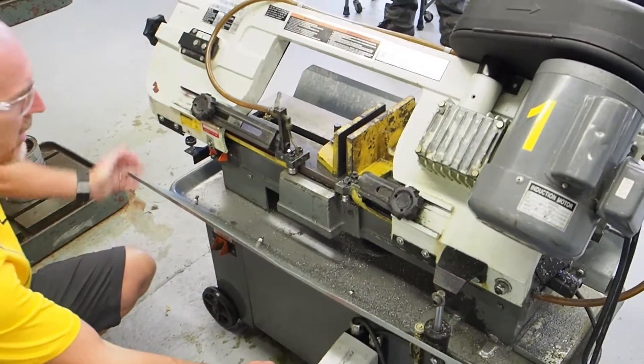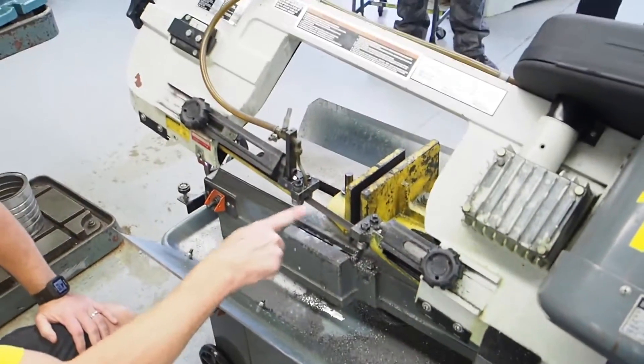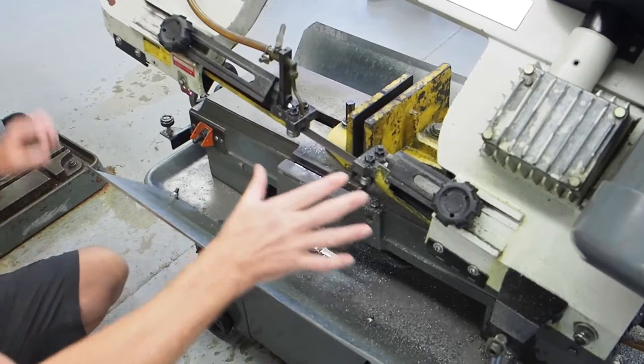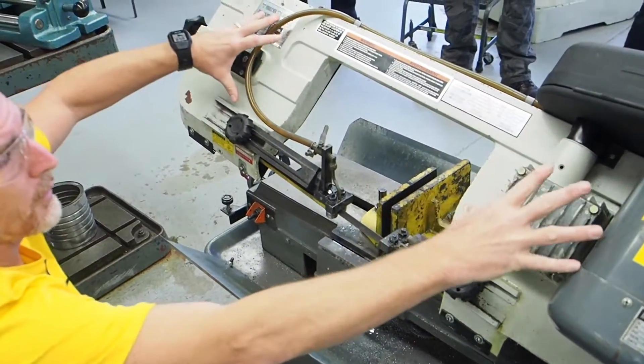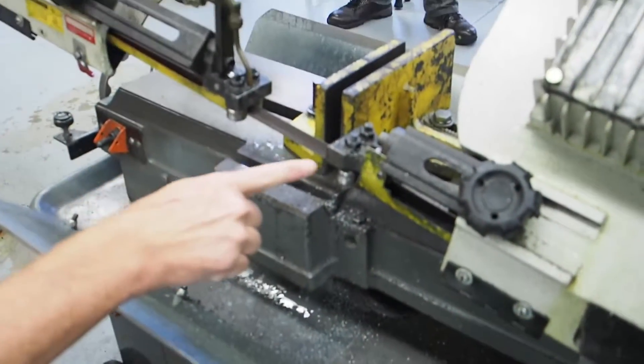So where are the moving parts on the horizontal bandsaw? Basically, these are our moving parts right here. So you have to keep your hands clear of these parts right here. There are moving parts inside here, however they're covered with a cover so we don't need to worry about it. This is our main spot to keep our hands clear of this area right here.